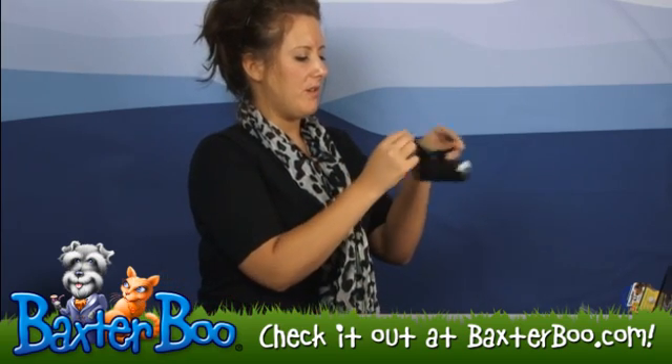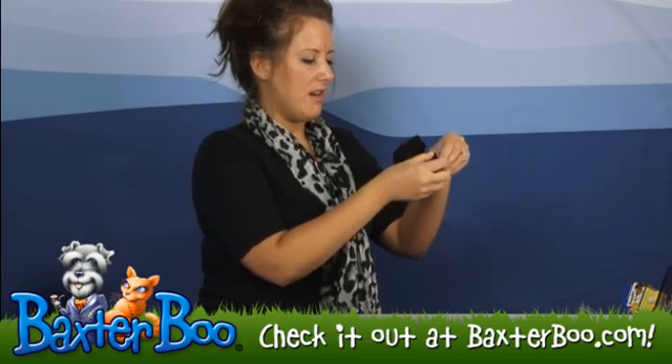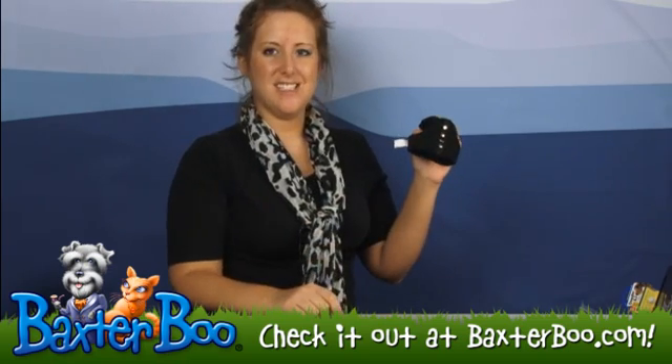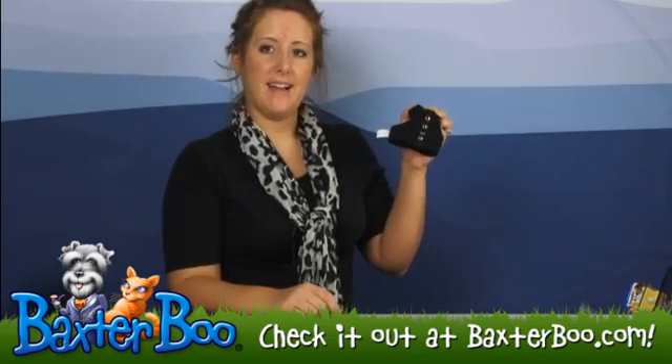It does have two Velcro straps so that way you can easily put it on and off of your dog. So again, this is the Dog by Doggles Outlaw Black Harness.